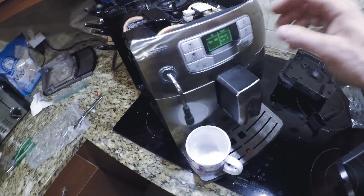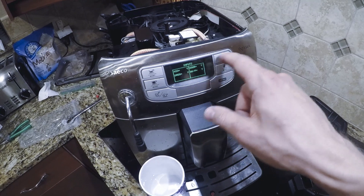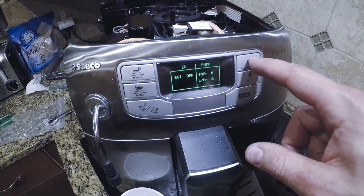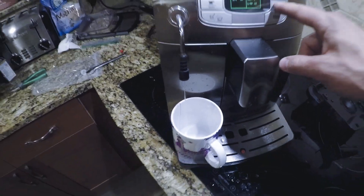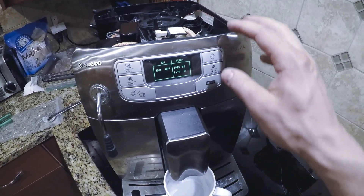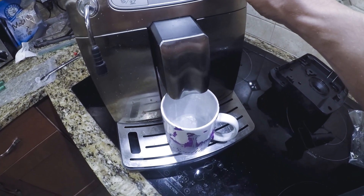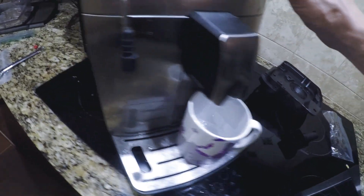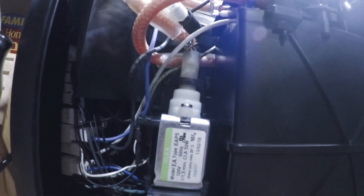With the new pump installed, go back into the diagnostics menu. Make sure you have the brew group in the work mode position, and just with EV1, run the water — yay, it works! Make sure there's no leaks here under pressure, and it looks pretty dry.